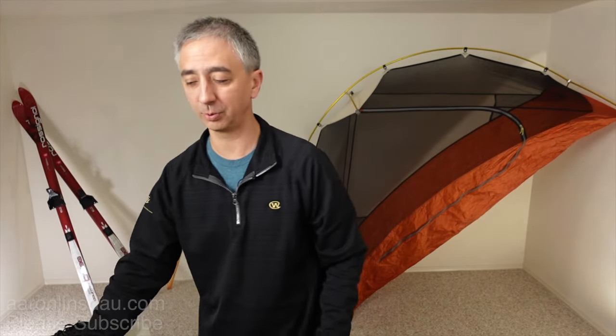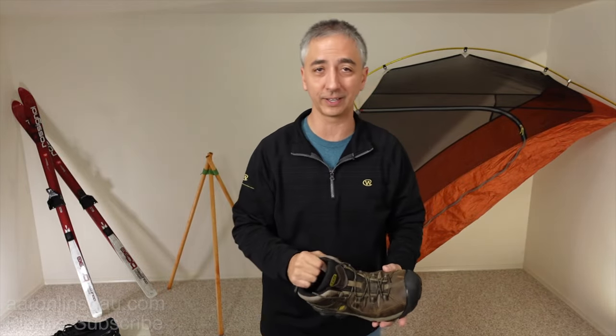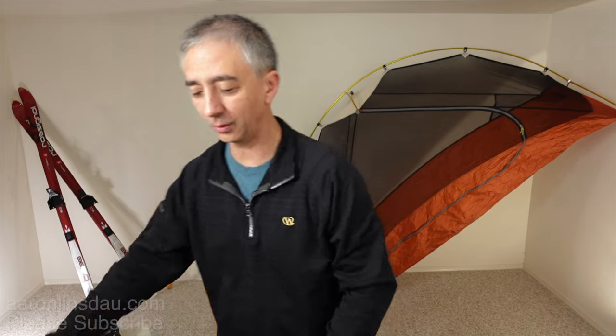So you think, oh, I should put on the boots, and yeah, that'll be better. And then you're — whoa — still sliding around. Well, in this video, I'm going to share a couple of different options for you.